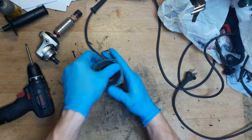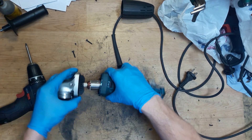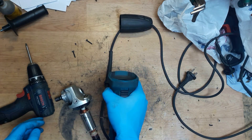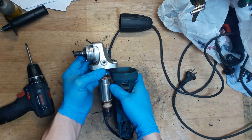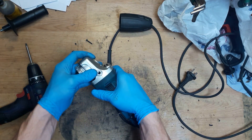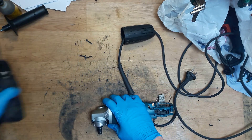Now it's good. About the side of the bill - when you hold it in your right hand, this one must look to the left. Just inserting it like that, and taking all four screws back.